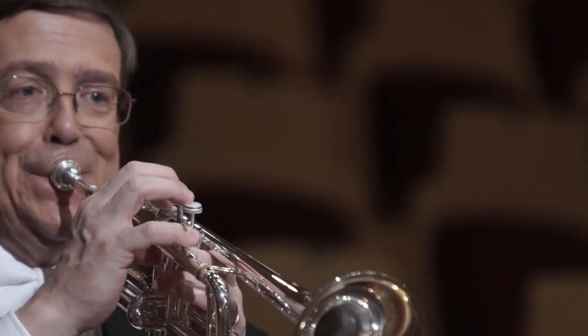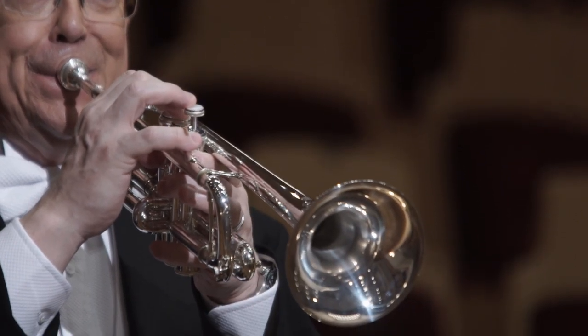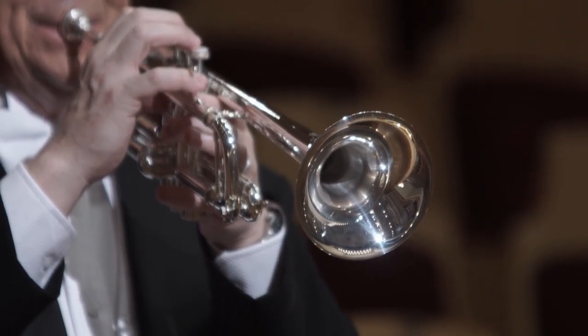The principal trumpet job and the way that we play has a great effect on how the orchestra sounds. It would be easier for me to do my job with an instrument that allowed me a greater flexibility in tone color and in projection. And that's what the New York Twos gives to me.